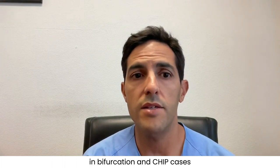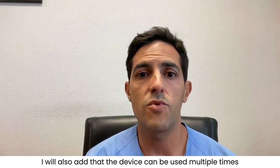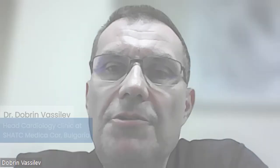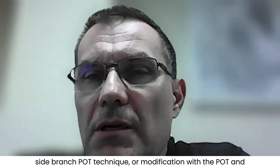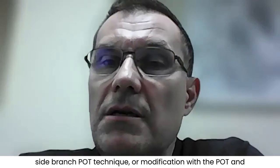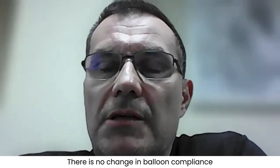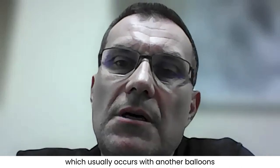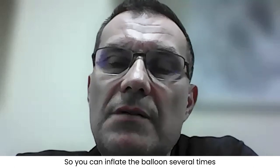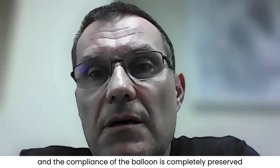I have been using the BrosMed POT balloon for almost two years in bifurcation and chip cases, with very good performance in most cases. The device can be used multiple times without apparent device fatigue. Whether doing POT-side branch-POT technique or our modification — the POT combined with kissing, which we call the POKE technique — there is no change in balloon compliance as seen with other balloons. You can inflate the balloon several times during the PCI and compliance is completely preserved.